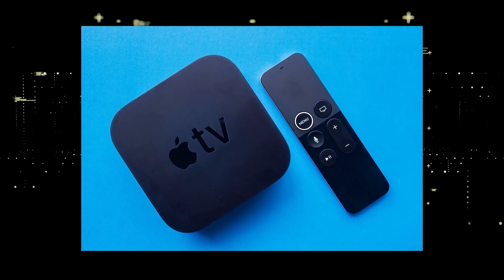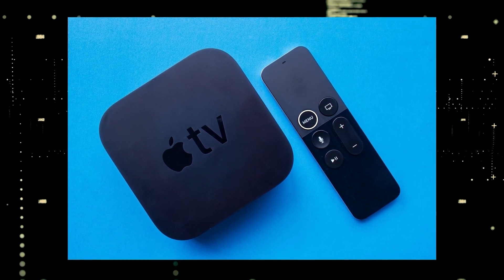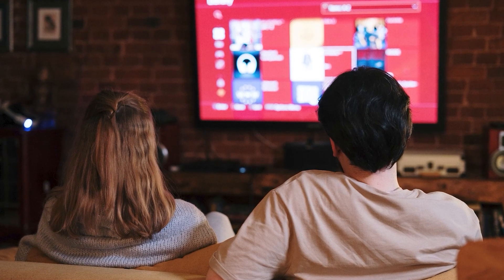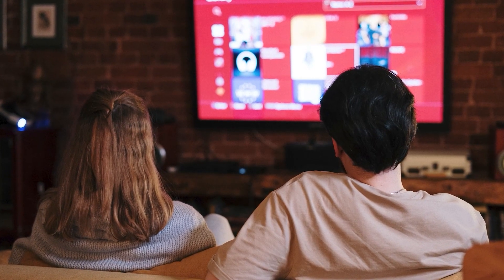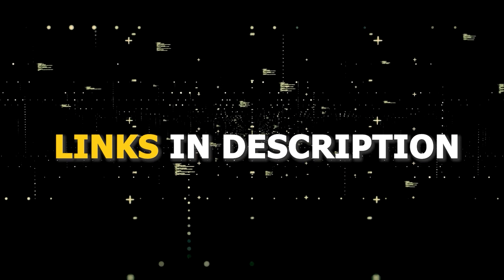If you want to spend a little more and get a more robust device that gives you a few more options, take a look at the Apple TV 4K. All these devices plug into the HDMI port on your TV, no matter how old it is or what model it is. I've had great luck with all these streaming players.